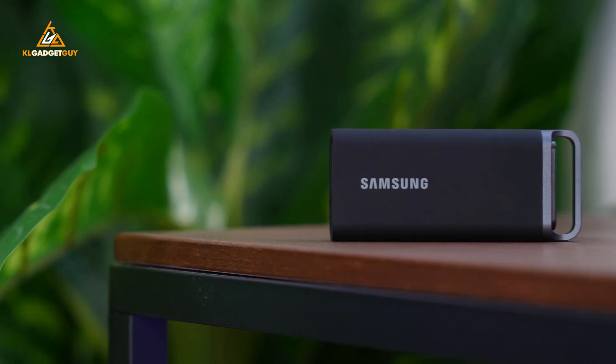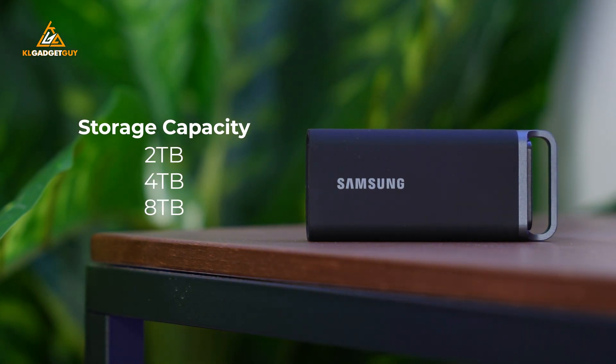The Samsung T5 Evo comes in storage capacities of 2TB, 4TB, and 8TB. It is already pre-formatted to work out of the box with Windows, macOS, Android, and even gaming consoles. Hence, you don't need to worry about compatibility.